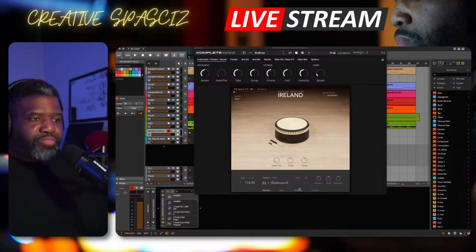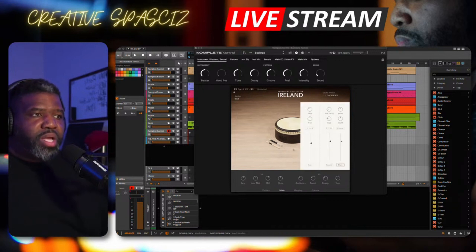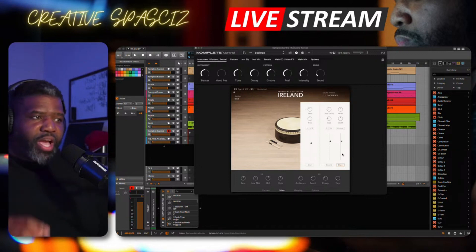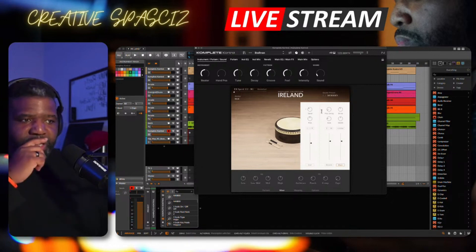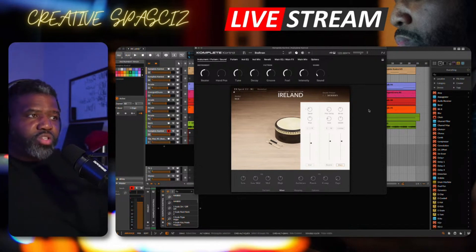They also have true-to-life arrangements built with a built-in mixer and sound effects. As you can see here, you can go to the mixer and it will allow you to mix the different sounds. You have the instrument, you have your reverb, and you have your main. You can add drive, pre-delay, size, pan, and you can actually send an effect to it as well.